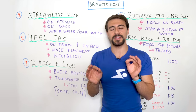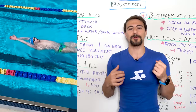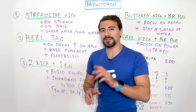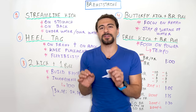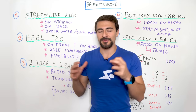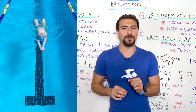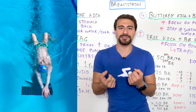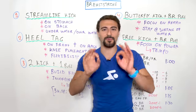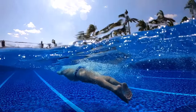When doing streamline kick on your back, focus on keeping your knees underneath the surface of the water. It's tempting to lift your heels to your butt and let your knees come out of the water — instead, keep your heels underneath the surface so your knees never break the surface. Also keep your knees no wider than your shoulders. Water is 800 times more dense than air, so a wide kick creates more resistance. Keep your eyes looking at the ceiling.